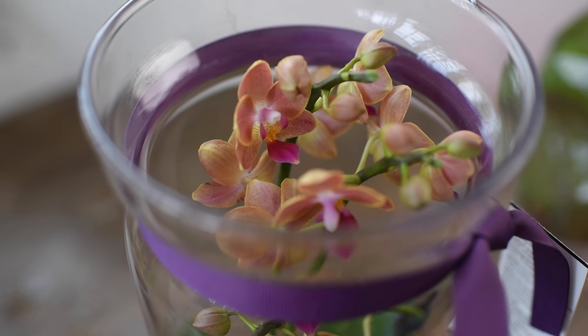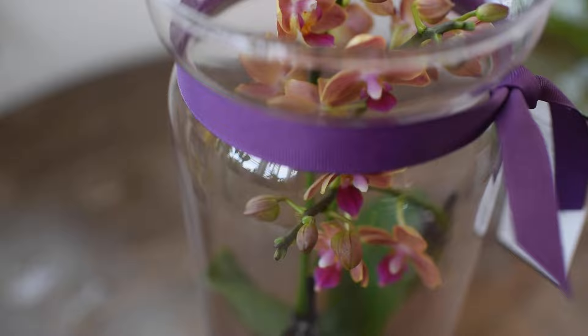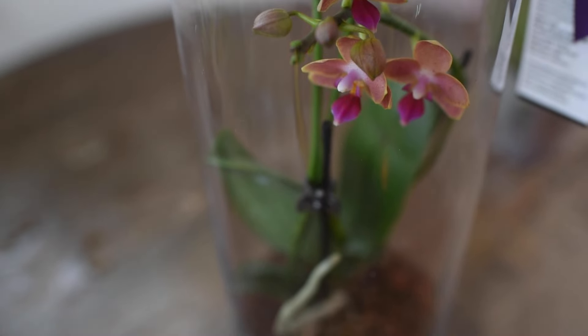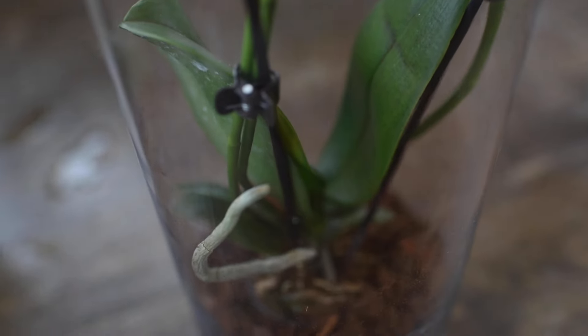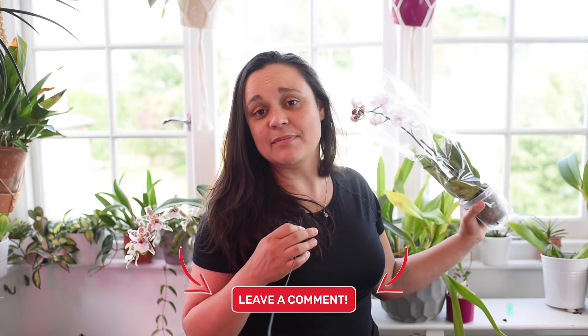Always observe your plant when it arrives from the supermarket. Check the root system, check the leaves, and see how healthy it is. If it's already done blooming, repot your plant. Observe all of the orchids you have — I would say it's safe to repot them when the blooms are over, or if you're confident these plants have been sitting in their potting mix for a very long time. I have many other videos where I repot orchids, and I'll link some of them below — Phalaenopsis repotting, Cattleya repotting, even Vanda repotting.